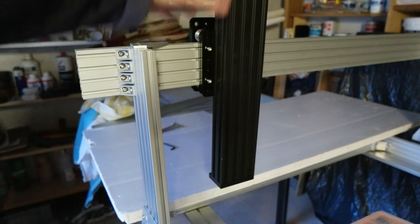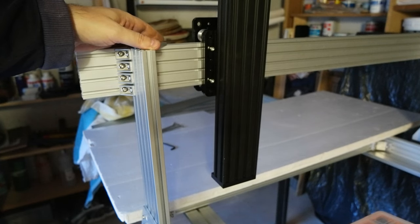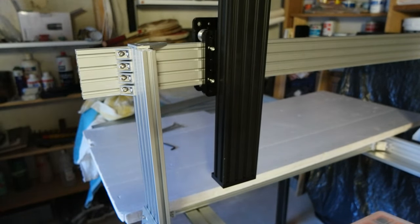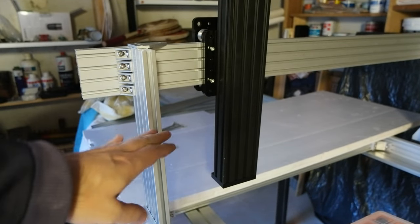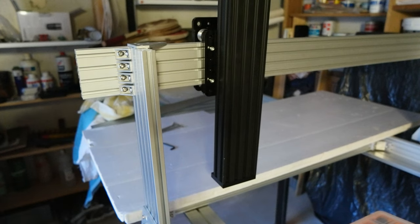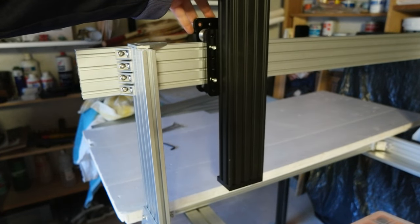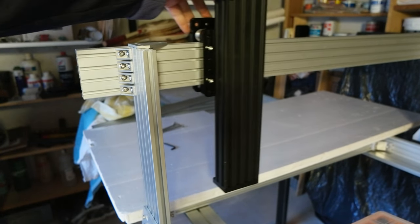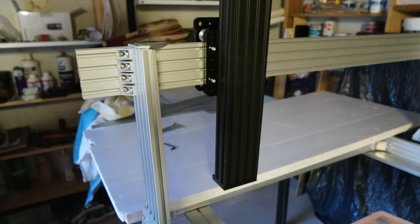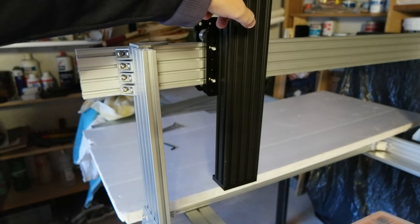Anyway, somebody asked me because they didn't understand how I was using the z-axis this way. This is usually what's used for CNC machines — basically the entire x and z-axis moves left and right, and the z-axis is only one, with the drill bit moving left and right and then up and down. Instead of moving the entire x-axis up and down, we'll move only this block with one motor, which is much better and simpler to manage.